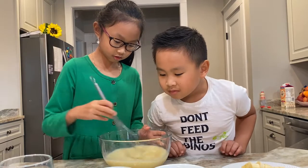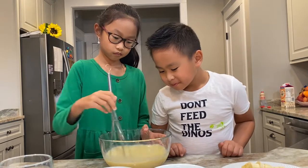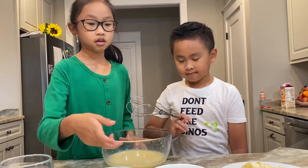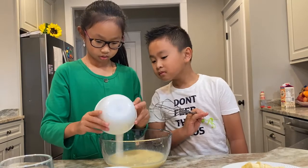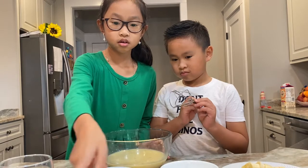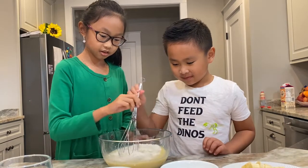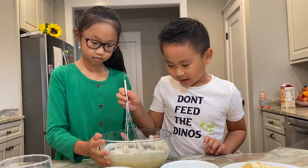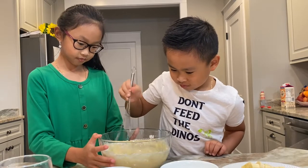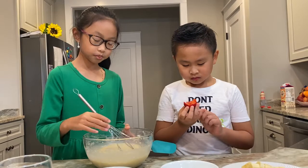Now we're going to mix it. Once it kind of looks like this, now we're going to add a half tablespoon of salt, a cup of sugar, and the flour. Now we're going to mix it until it looks like some kind of batter — mix until it's all smooth, like this.